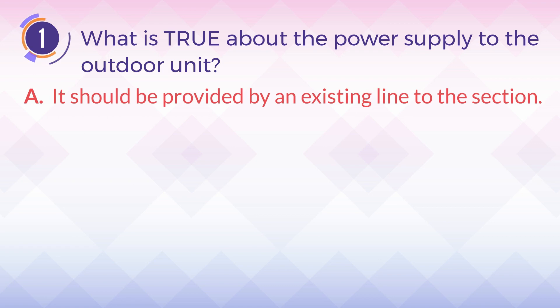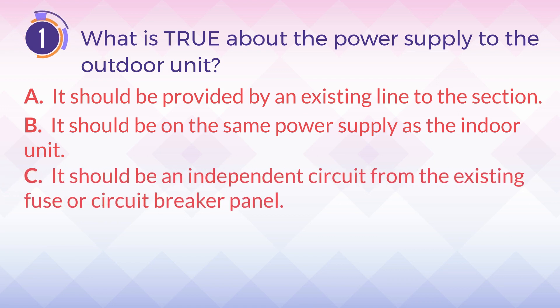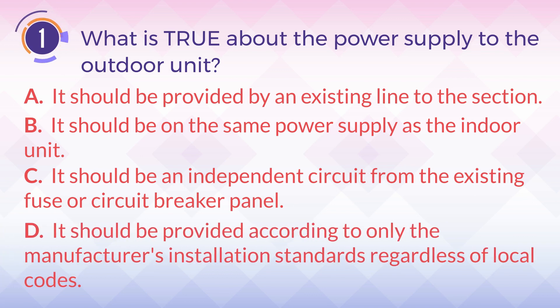A. It should be provided by an existing line to the section. B. It should be on the same power supply as the indoor unit. C. It should be an independent circuit from the existing fuser circuit breaker panel. D. It should be provided according to only the manufacturer's installation standards, regardless of local codes.